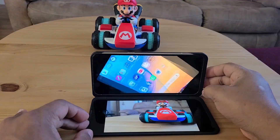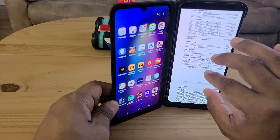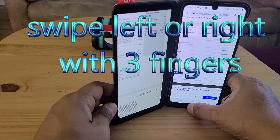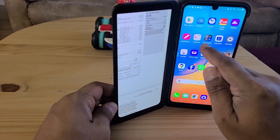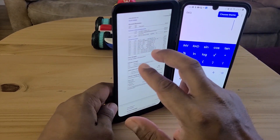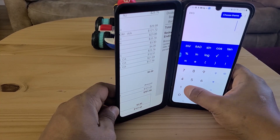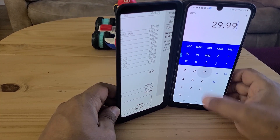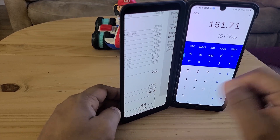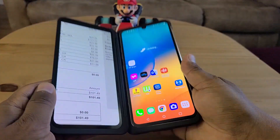Another great use: when you open your bank or credit card statement using three fingers, you can move it to one screen, then open a calculator on the other. You can add everything back and forth without switching in the same screen.